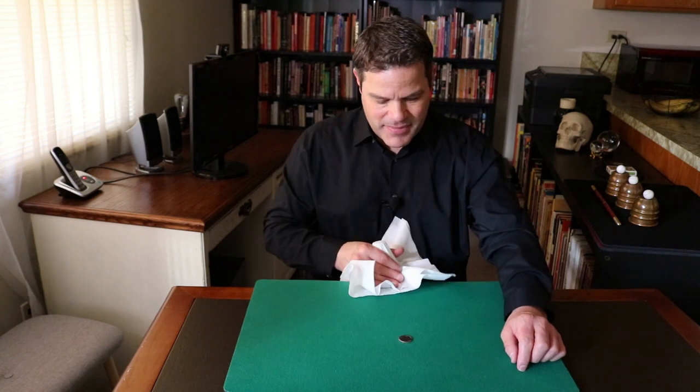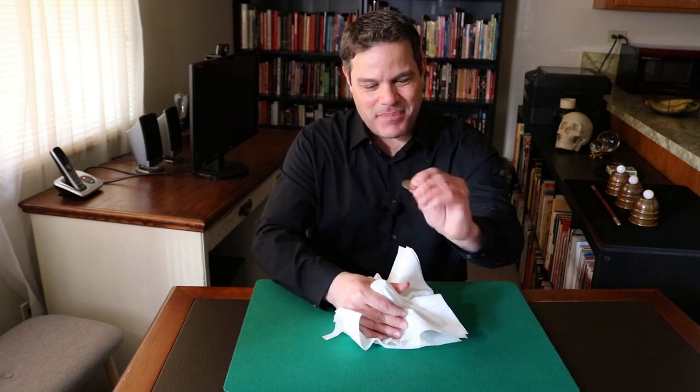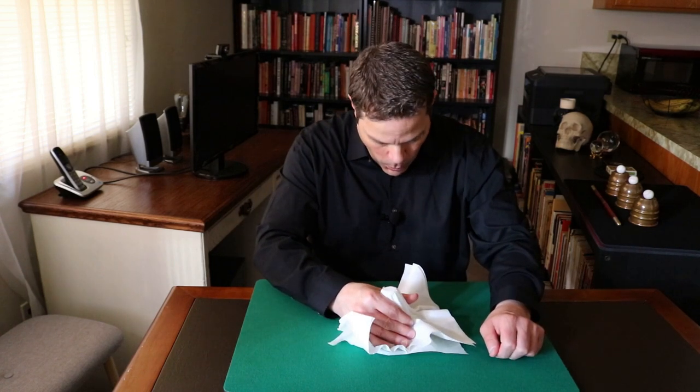I don't think it worked. Well, here's the problem. I think you're supposed to blow on the coin, so watch.